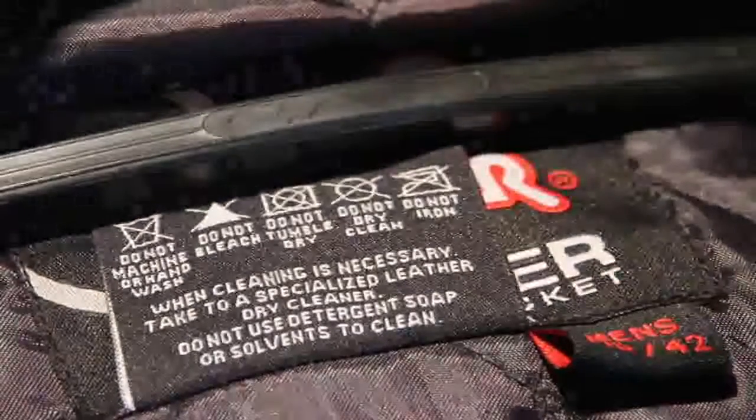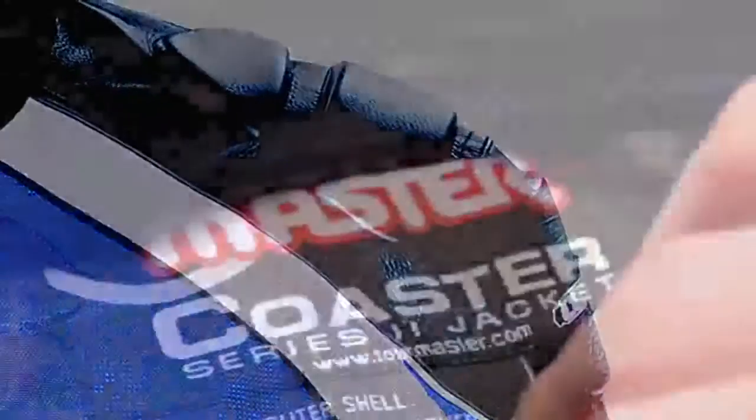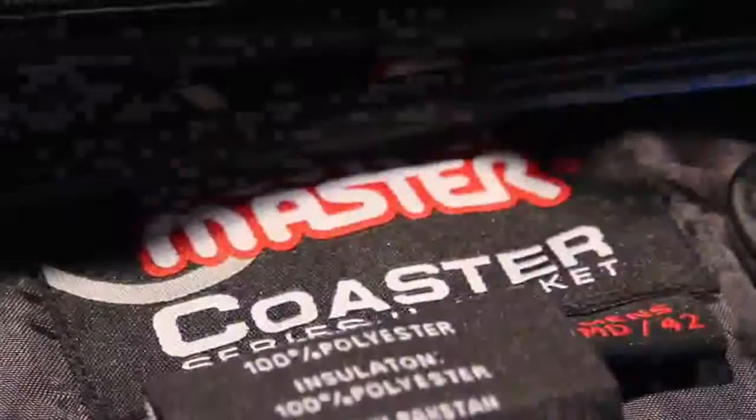Cleaning leather garments requires specific care. Please refer to the product tag before attempting to clean a leather garment. Some leather used in our garments is 100% washable. Remember to refer to the product tag for confirmation and washing instructions.